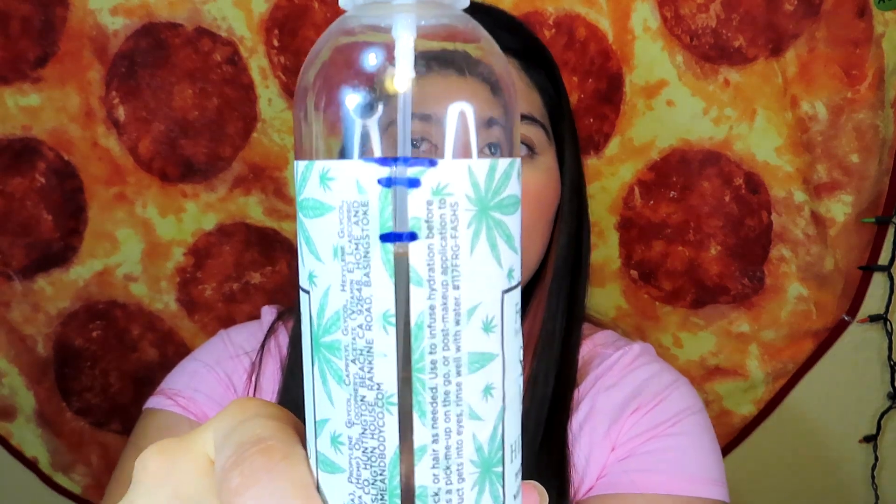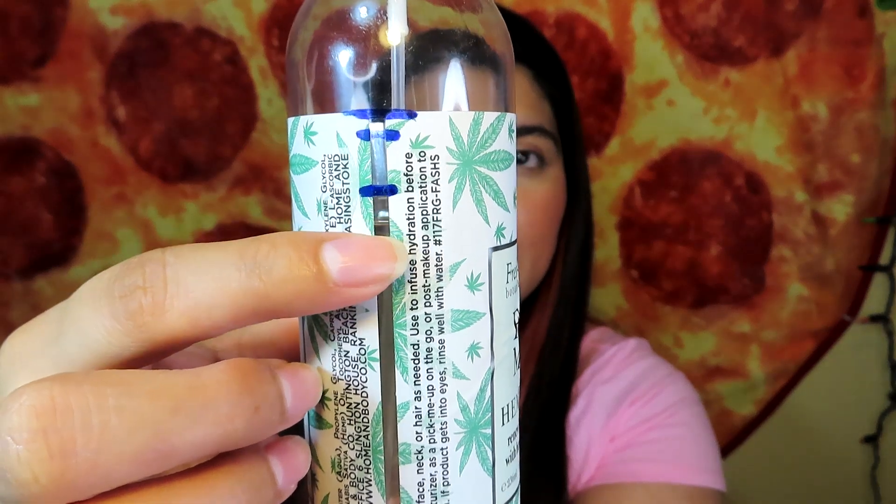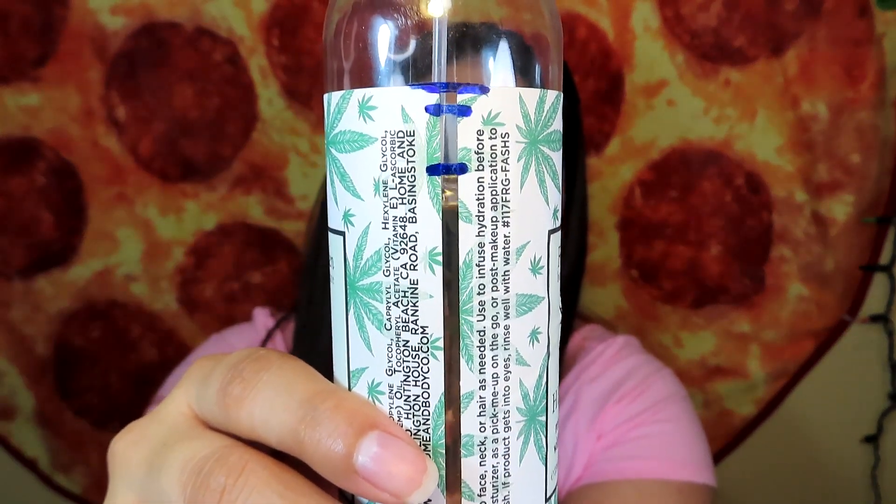I have all of my products right here, so let's begin with a setting spray. It is the Fresh Garden botanical skincare face mist with hemp seed, and I got this one from Ross. I did make a little bit of progress — hopefully you guys can see it's just a tiny bit — but I'm really happy with that. I'm going to be marking it, and I feel like this is going to take me all year to finish.